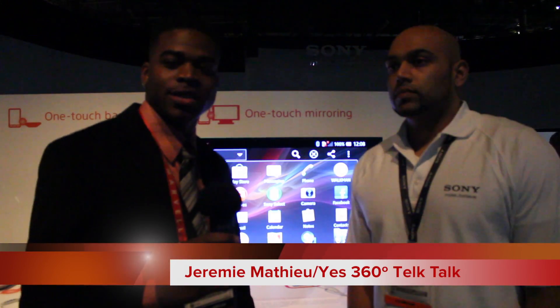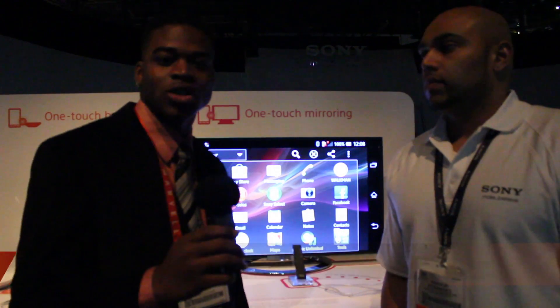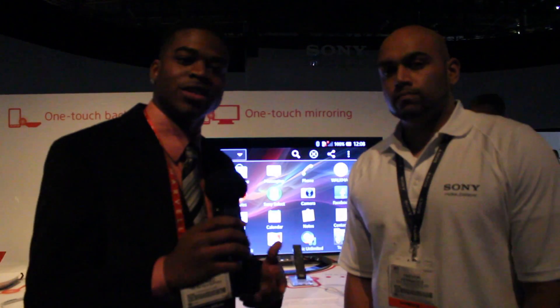Hey guys, Jeremy Matthew here from ES360 Tech Talk. We're here live at CES 2013. I've got Trevor here from Sony, and he's going to let us know about some of their new NFC technology.